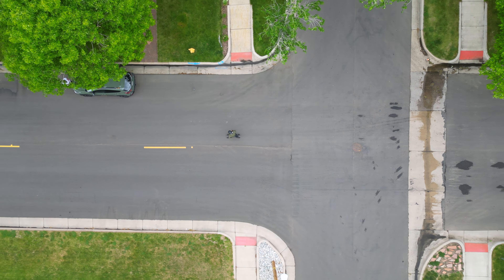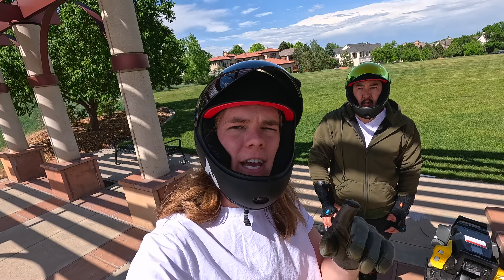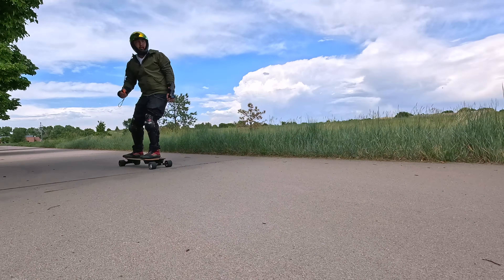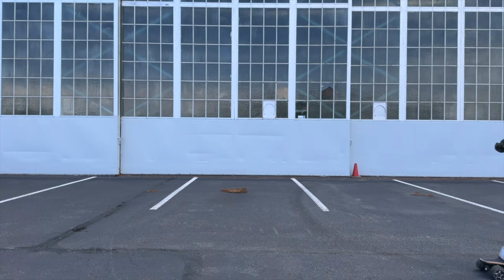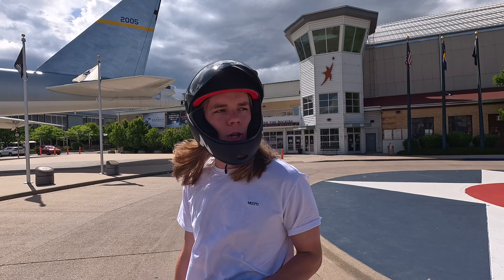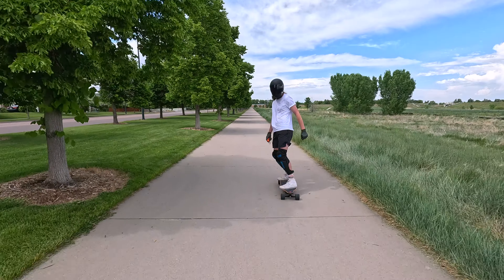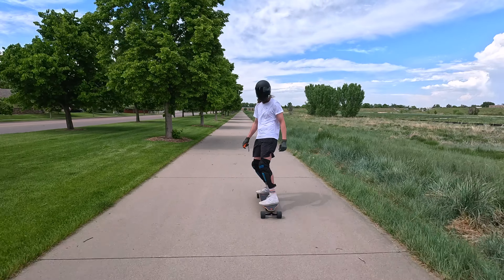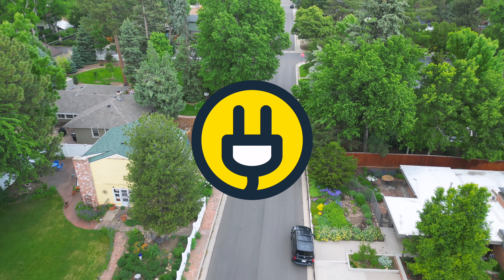For my first time riding an e-skate, I actually enjoyed it and had fun — coming off snowboarding season, it's a great time to pick up a summer sport. The Meepo V5 is perfect for people looking to get into the e-skate space: it's well-built, comes in at a great price, and rides super well. Make sure to check out the full written review at freshlycharged.com, and when you ride, wear your safety gear.